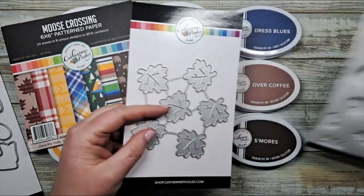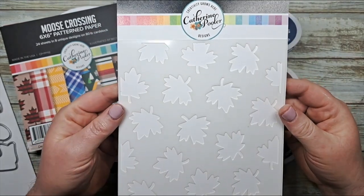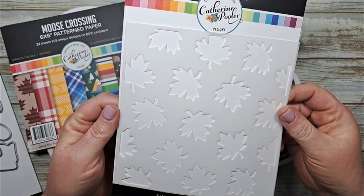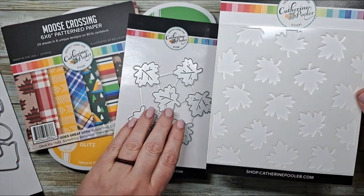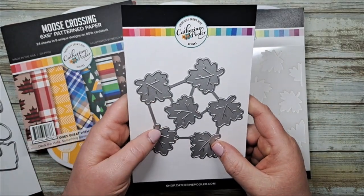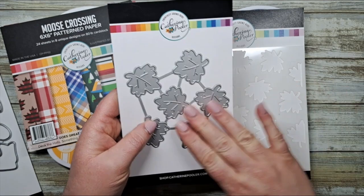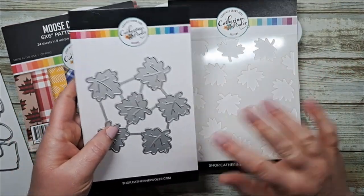We also have the brand new Forever Maple stencil. This one is featuring a whole bunch of cute little maple leaves, and the brilliant pairing of the Forever Maple dies means this die will cut out a section of your stencil. So brilliant.